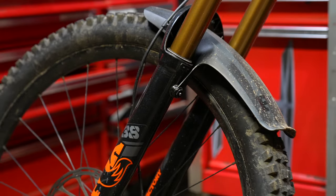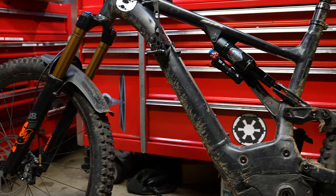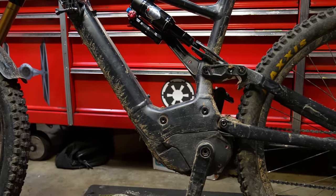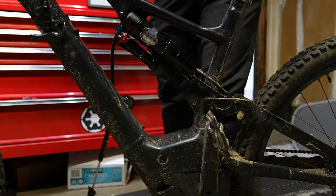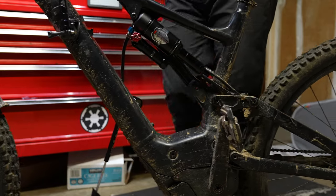Having never seen a Manitou Mara in person, I had my doubts. But equipped on my 57-pound bike, it looks like it's up to the task — she's a big heavy-duty shock that I think is going to handle my bike very well. When pushing the shock into the travel and jumping off the bike, it does have a bit of a top-out noise.